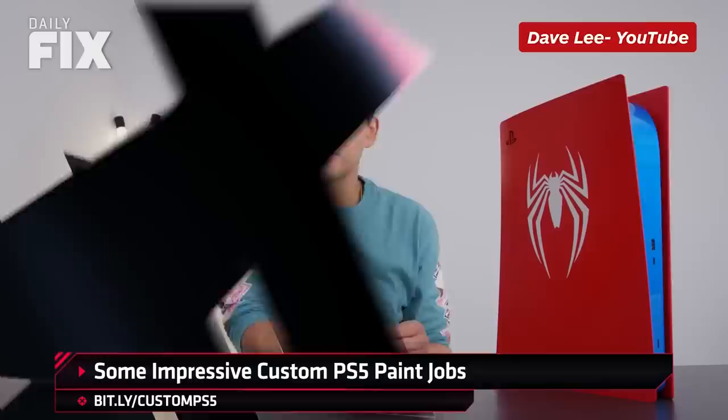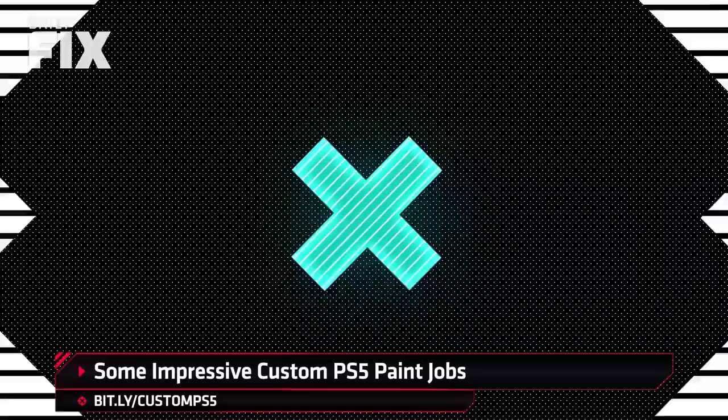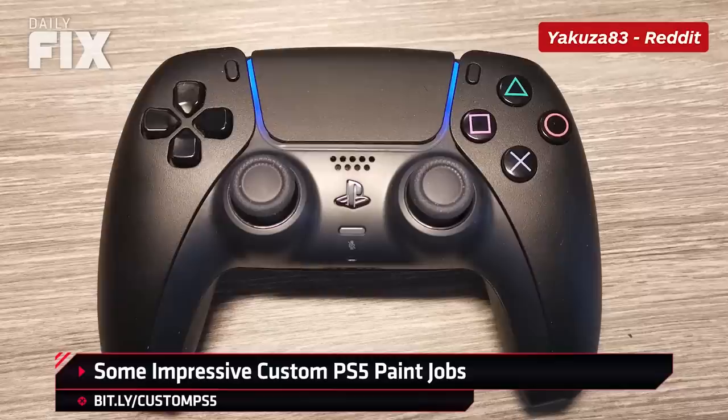Inspired by YouTuber Dave2D, Reddit user AkarshBunsall11 went for a very on-brand customization by creating a Spider-Man themed console. Folks didn't stop there — people are also customizing their DualSense controllers. Yakuza83 created an all-black DualSense and even swapped out its face buttons with DualShock 4 designs while keeping the controller fully functional. Impressive.